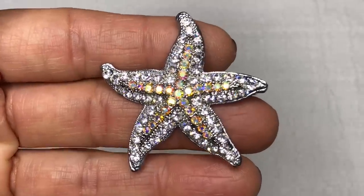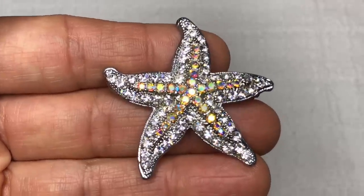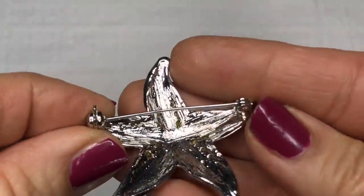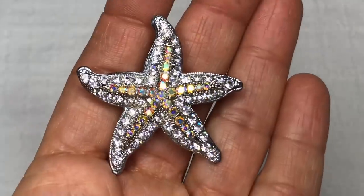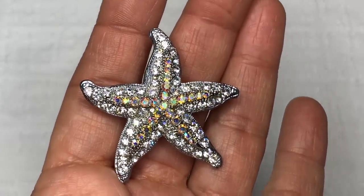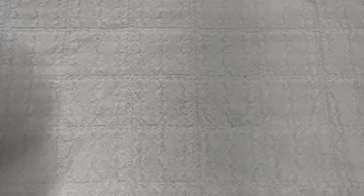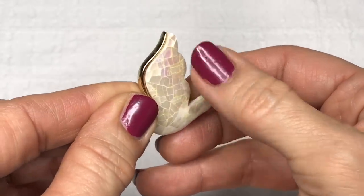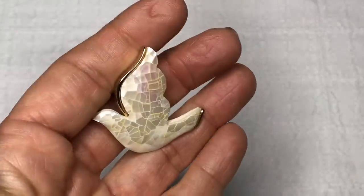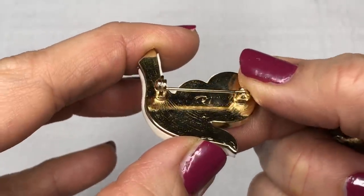The way this starfish brooch is designed — with the crystals being iridescent in the center and clear around it — this is stunning. Isn't that beautiful? Let's turn it over and see if we can find a maker's mark. I don't see one, but this is a gorgeous starfish brooch and it makes the third one so far in this jewelry jar. And here's another brooch with that mother of pearl mosaic chipped design, like the one we saw earlier. Very pretty, and again it's Liz Claiborne — as was the deer.